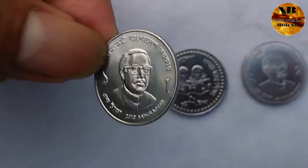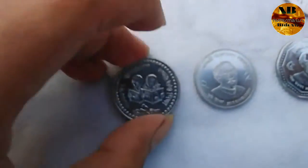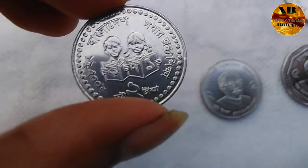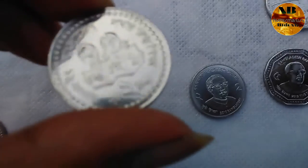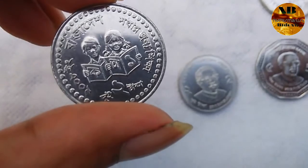On the reverse side they have their coat of arms. The next one is two taka, also with the coat of arms. The last one here features Shapla — the national flower — and on the reverse side, as usual, the common coat of arms. It is bigger in size and it is made of stainless steel.